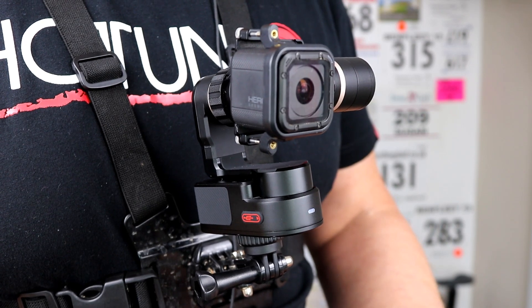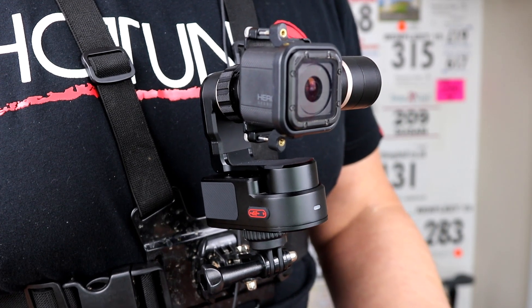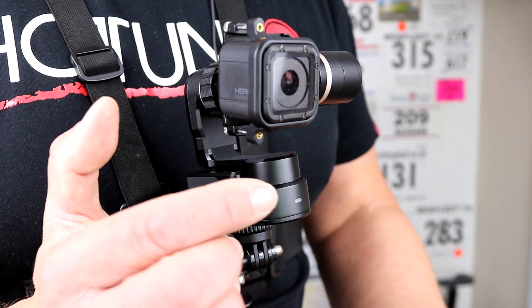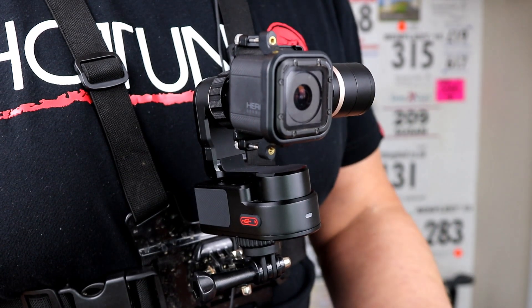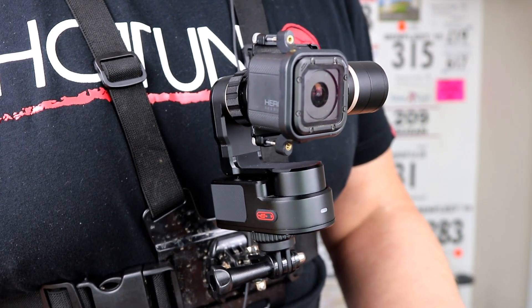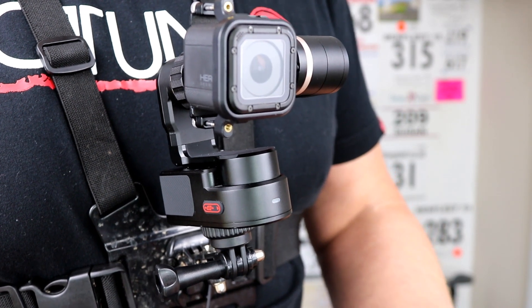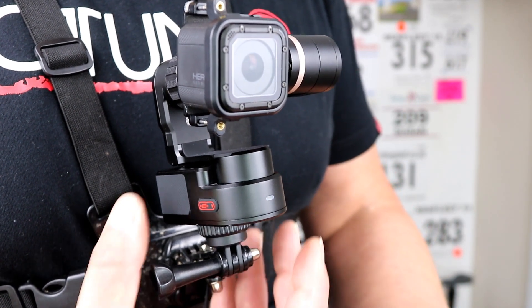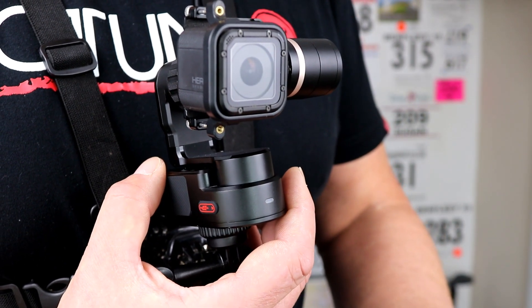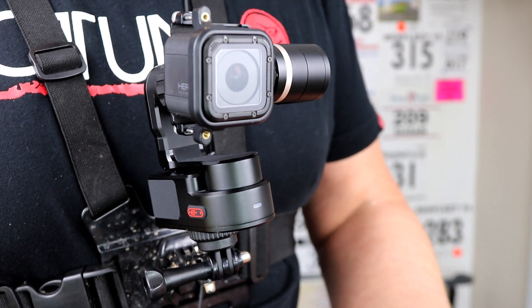But secondly, I think the bigger consideration for me is how robust this is if I go over the bars or something and land on it, because it's right out there in front of you. There's a little bit of me that says I don't really fancy that impacting into my chest and doing me more damage than I have to. But there's also a bit that says it feels really nicely put together, but I wouldn't want to land all of me on it and test its robustness that way. But only time will tell.